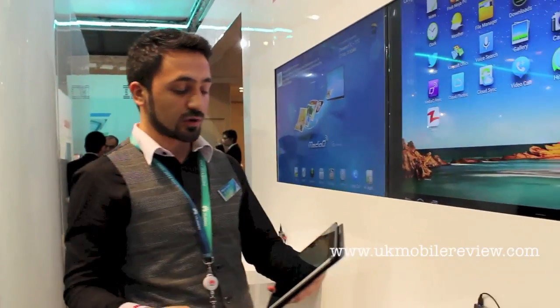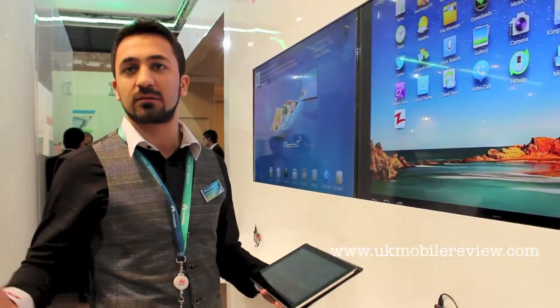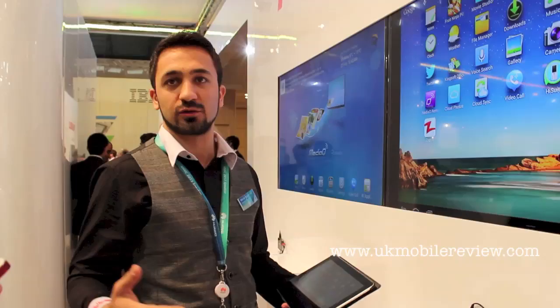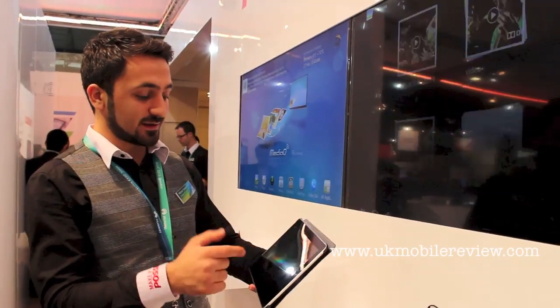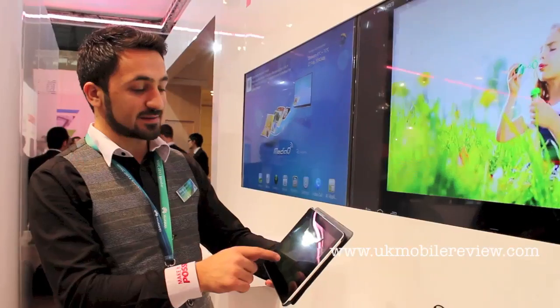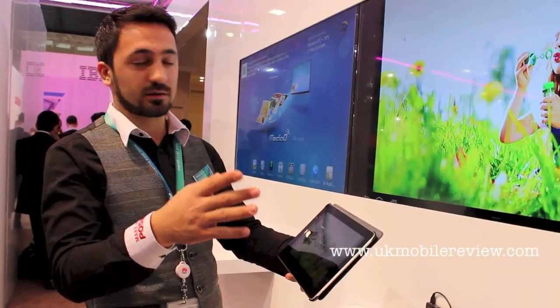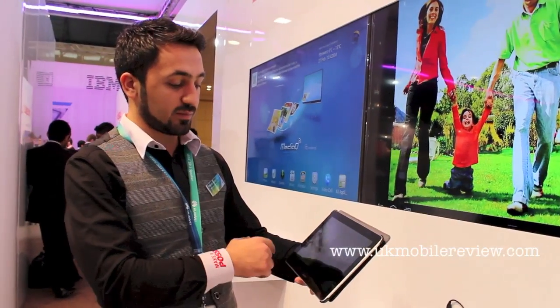With this setup box you can even do video conferencing, making it very convenient to use. You can view photos — it's really fast — and you can watch movies or play games. It is really powerful.